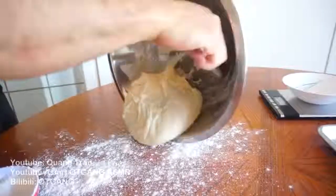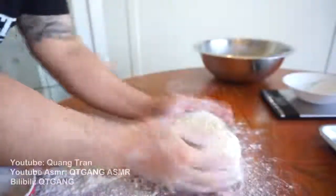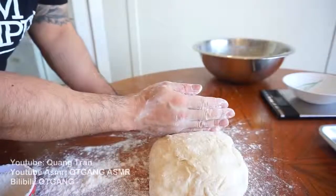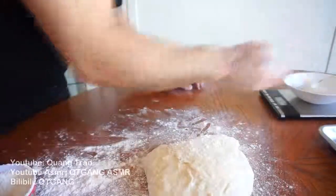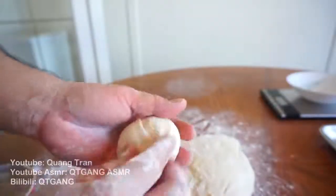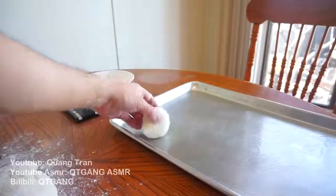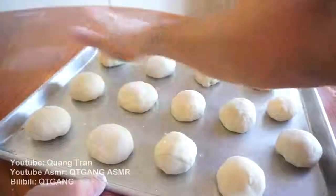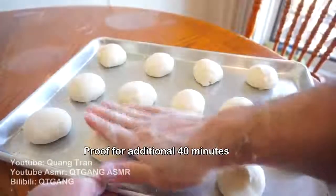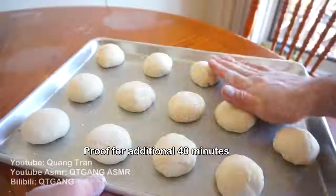Scoop this baby out just like that — beautiful. Flour my hand, take this and chop it down into two-ounce portions. Haters will always say this is fake. See what I'm doing with my hand here — looks like a nice dumpling — then we just twirl it, twirl it like this, throw it over to the baking sheet, and take your palm and gently press down on these buns. Once gently pressed down, we're gonna let this proof for an additional 40 minutes before baking.